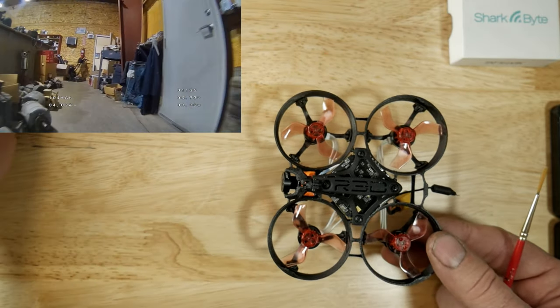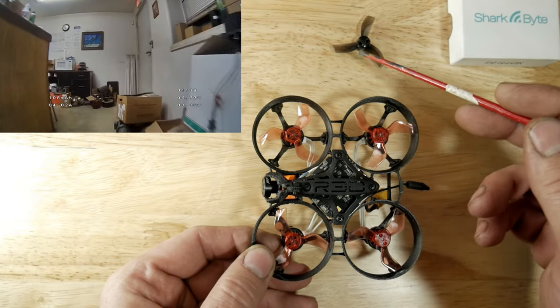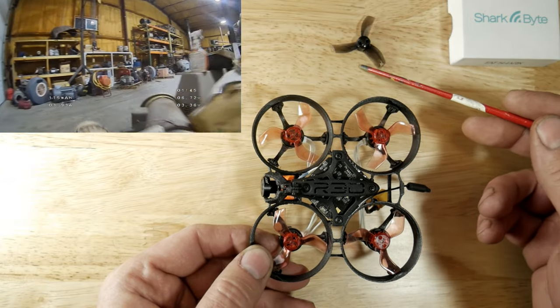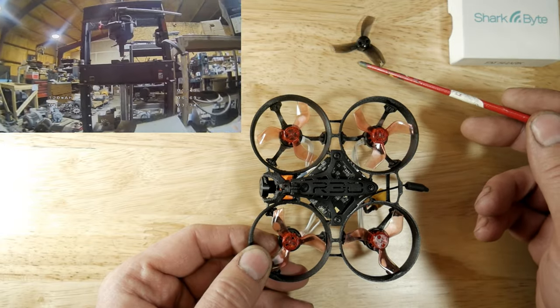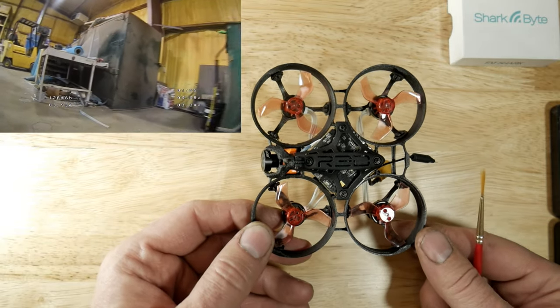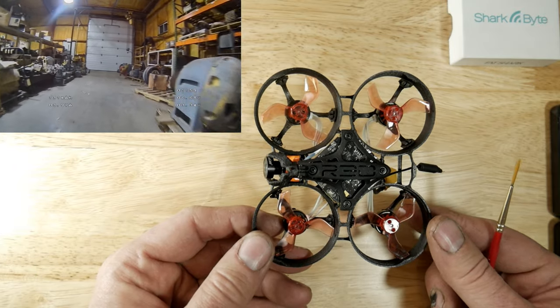I did try TBS propellers — these things are horrible. The flight performance was actually worse than the 7000 kV setup, and flight times were like 2 minutes 58 seconds. So those are out; I will never use those again. I've tried them on various different builds and I can never get any real performance out of those props.